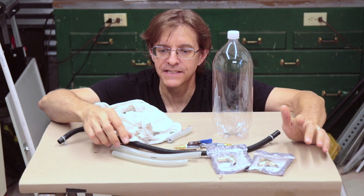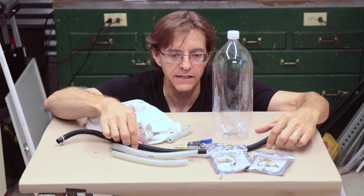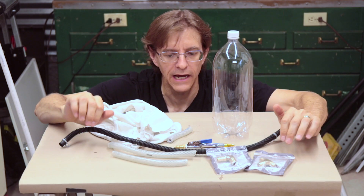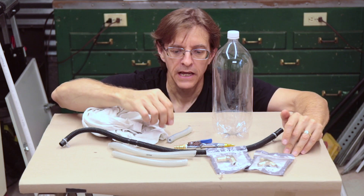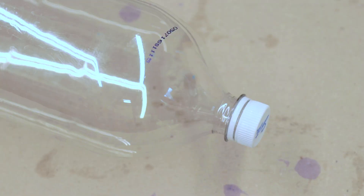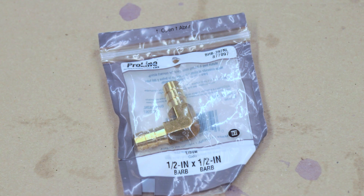To make this I have some scrap tubing I scavenged off the old dishwasher that I replaced — some water line and some drain line. I have an old t-shirt that was in the scrap bin. I've got a blow gun for my air compressor that has a nozzle on it. I've got an old 2-liter pop bottle. And I've got a T-fitting and an L-fitting.